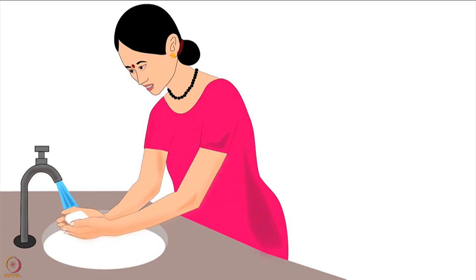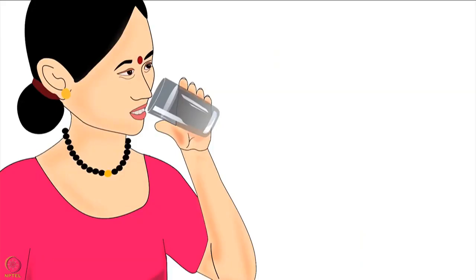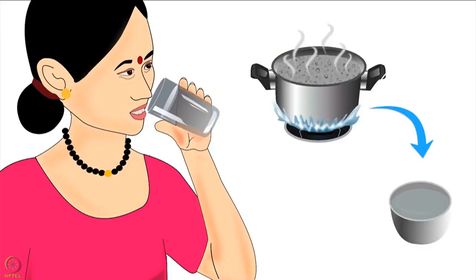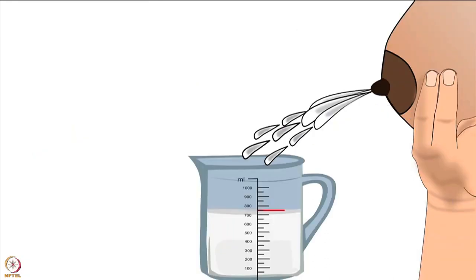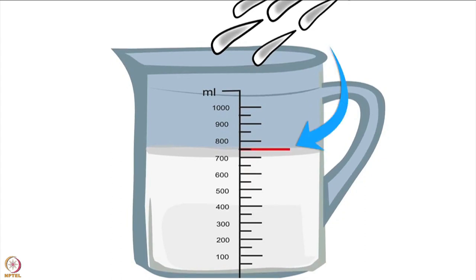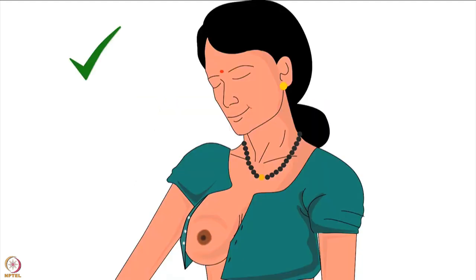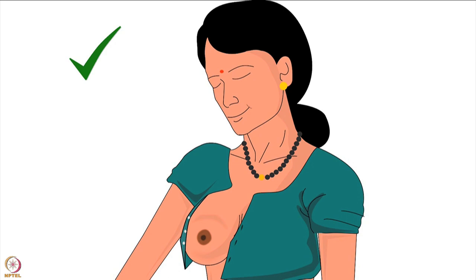Before feeding her baby, the mother must wash her hands with soap and water and dry her hands properly. Then she should drink a glass of boiled and cooled water. Lactating mothers produce 750 to 850 milliliters of milk per day on average, so they need to increase their daily water intake. Next, the mother should uncover the breast from which she wants to feed the baby and ensure not to put pressure of her bra or blouse on the breast.